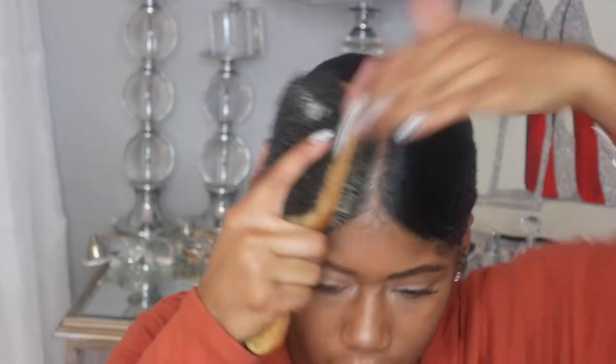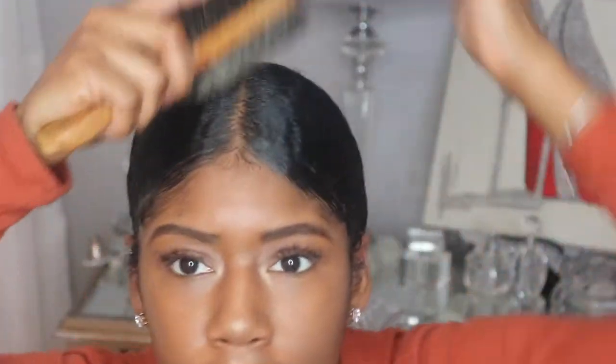Then I go ahead and do the same exact thing to the other side of my hair — same steps, same products, all that good stuff. And once I have my hair in two separate ponytails, I go ahead and use another ponytail holder to combine those into one ponytail. As you can see, my hair is not parted all the way down the middle — it's simply parted down the middle in the front because that's the part that we see. We don't want it to look like two ponytails; we want it to look like one nice sleek ponytail.